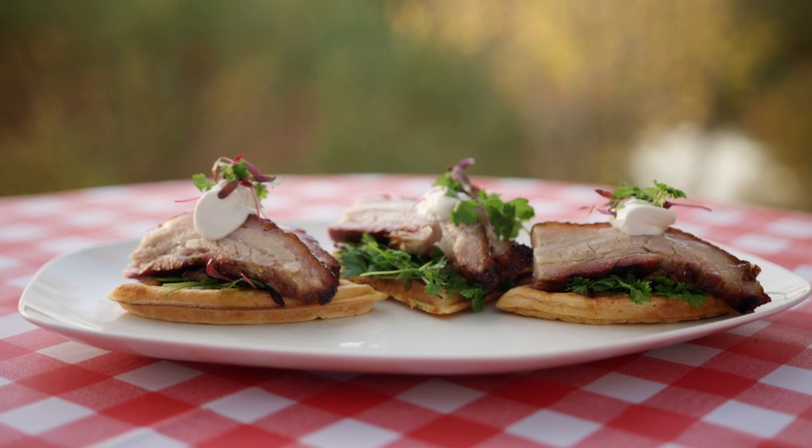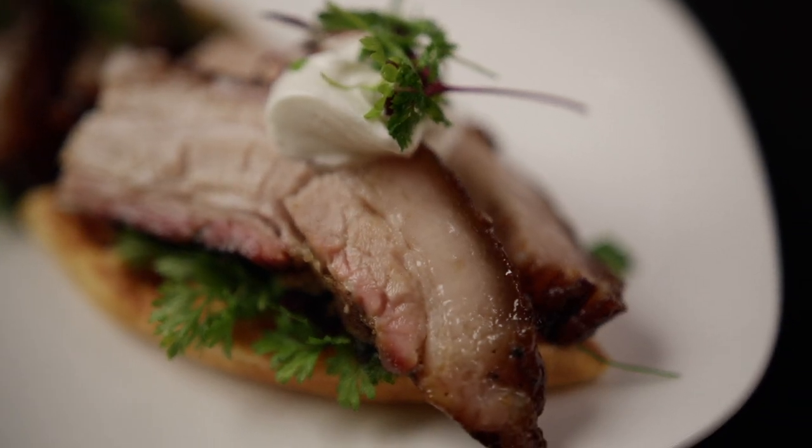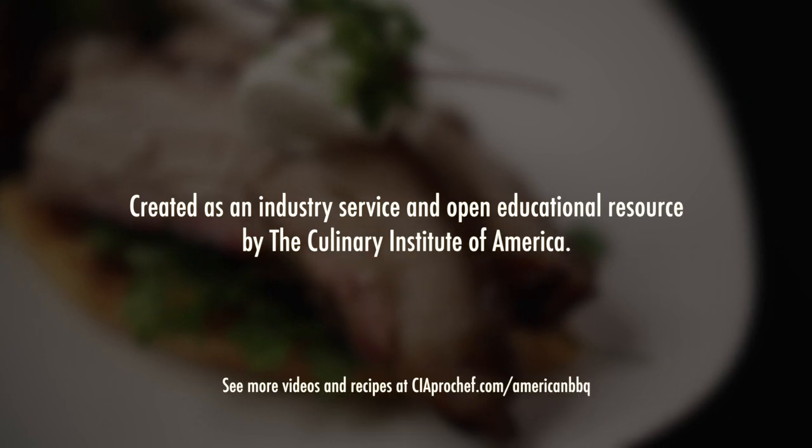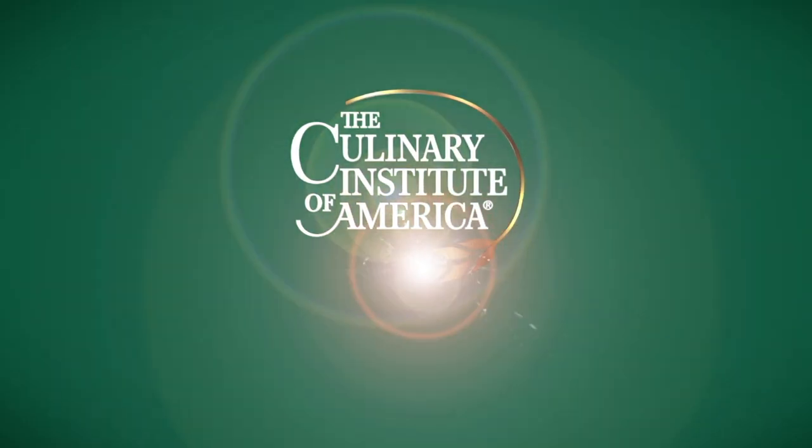This recipe and others in the series are available for download on the CIA's professional website. We'll see you next time.